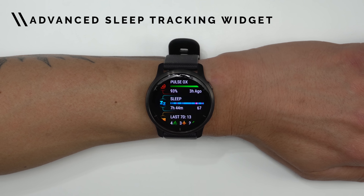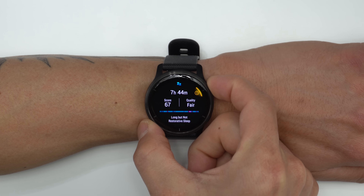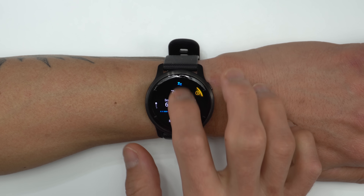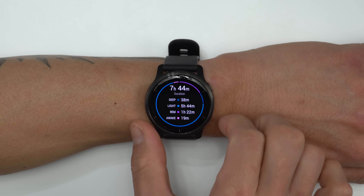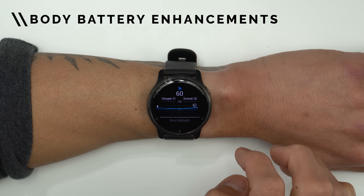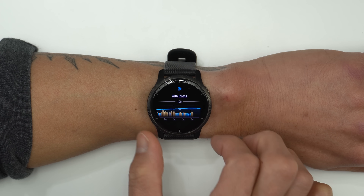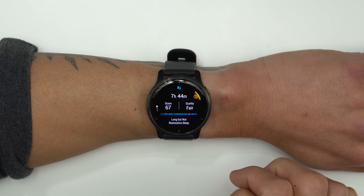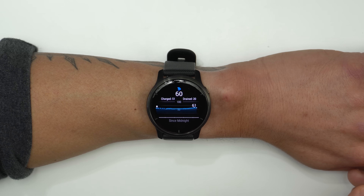On the health side, the Venue 2s come with Garmin's advanced sleep tracking widget that provides a sleep score along with lots of insights into your sleep — including a chart of your last night's sleep with time spent in different stages like deep sleep, light sleep, REM, and time awake. This leads into an improvement Garmin made with Body Battery, which gives an indication of your energy levels based on exercise and sleep quality. Garmin made improvements to better utilize sleep data for a more accurate Body Battery score.